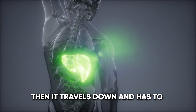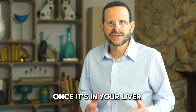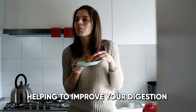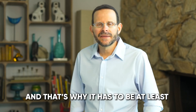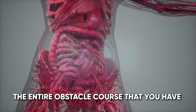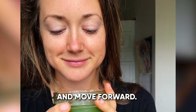Then it travels down and has to eventually get into the liver through the hepatic portal vein. Once it's in your liver, it builds up your bile reserves, helping to improve your digestion by breaking down fats. Then it heads to the gallbladder and starts to dissolve the gallstones. That's why it has to be at least 16 ounces — to have enough liquid to get through the entire obstacle course in your body so you can heal and move forward.